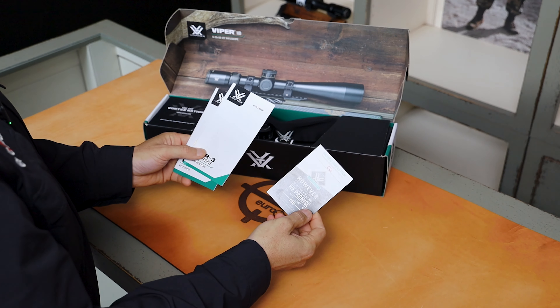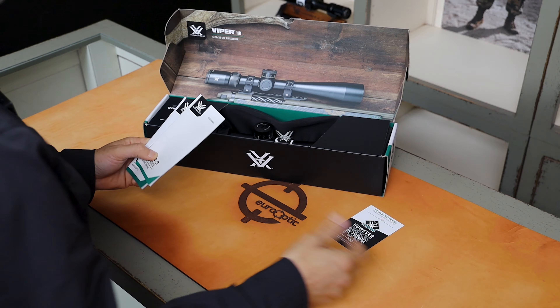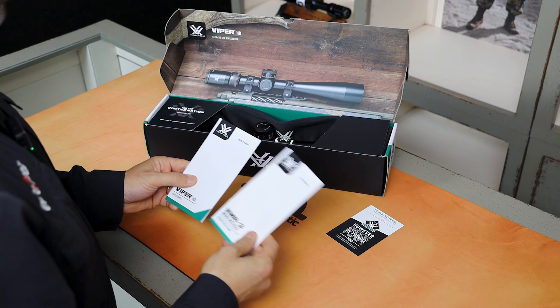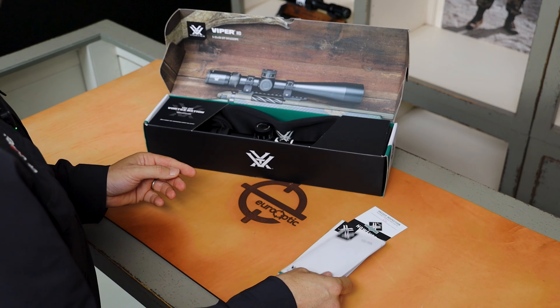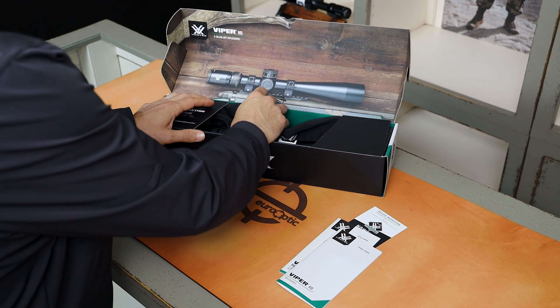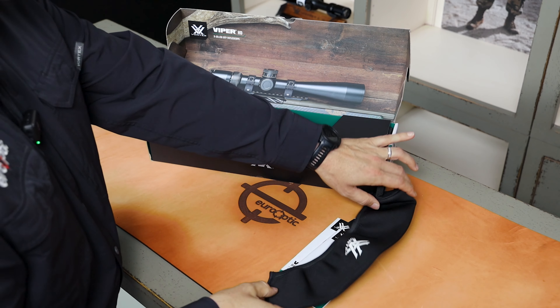First, we pull out an inspection list, initialed by a Vortex employee. By the way, it has the VIP unlimited lifetime warranty. There's also a reticle manual for the VMR-3 MRAD and a product manual, as well as a neoprene case.